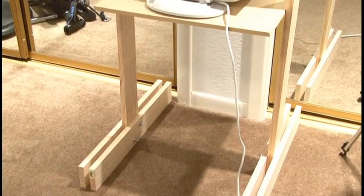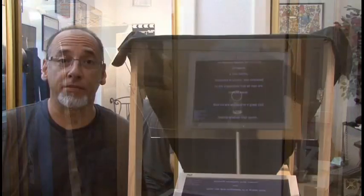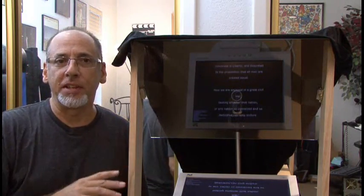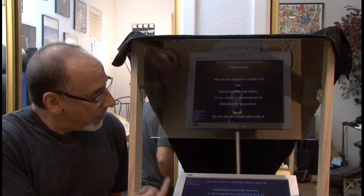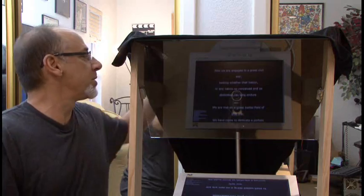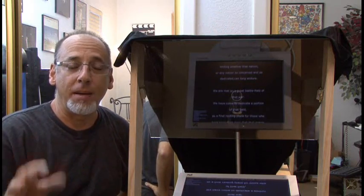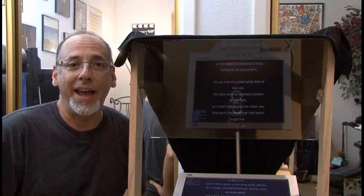Our DIY teleprompter is finished. You can go online and find a lot of different resources for free teleprompter software. In fact, if you go to freetelepromptersoftware.com, you can get the program that I'm running right here. It'll mirror the image and flip it in different ways. Basically what you're seeing in there is the reflection of my monitor playing back my script, which came with the software. The camera is behind it. The only thing I did differently is I added a black piece of cloth around the camera just to keep the reflections down. And then it can all be operated from your keyboard. That's how you build yourself a DIY teleprompter.